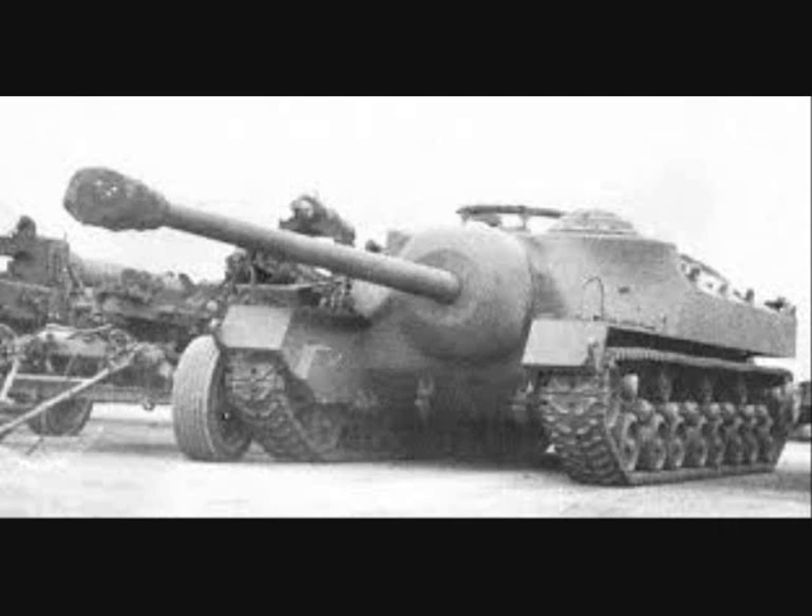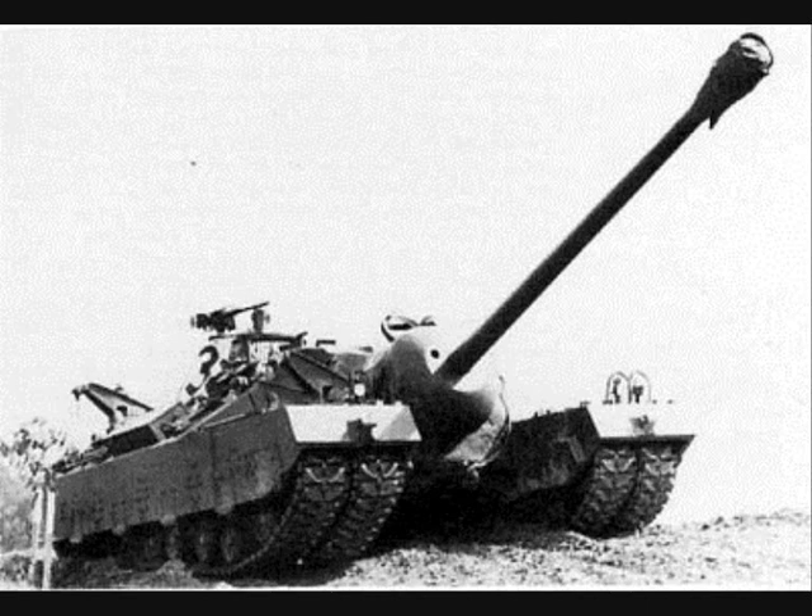Due to its extreme weight and low engine power, the T-28 had extremely limited obstacle crossing ability and could not cross any of the portable bridges available at the time, and so was considered impractical in the field and not suitable for production.